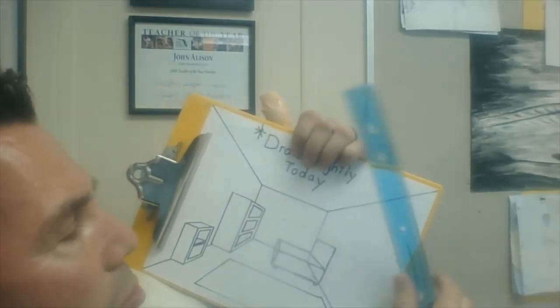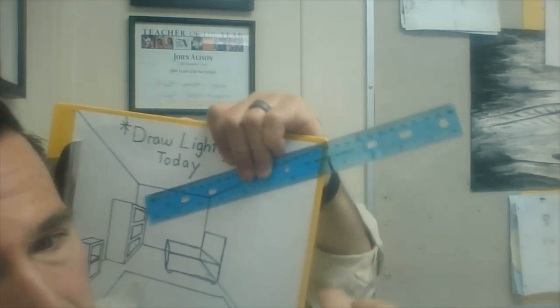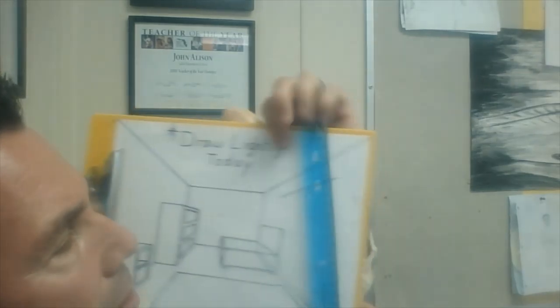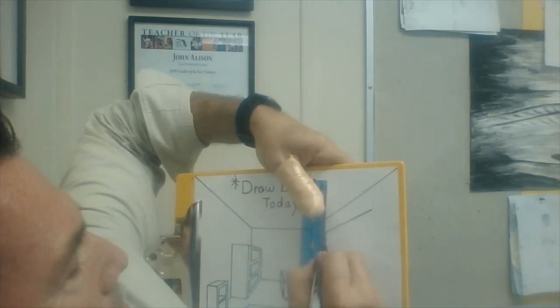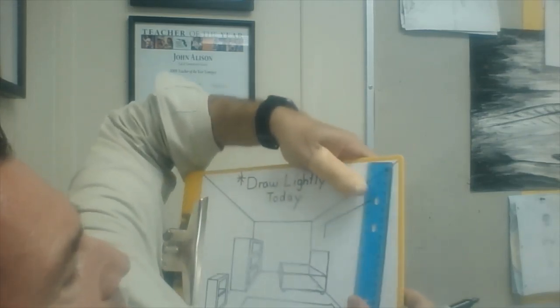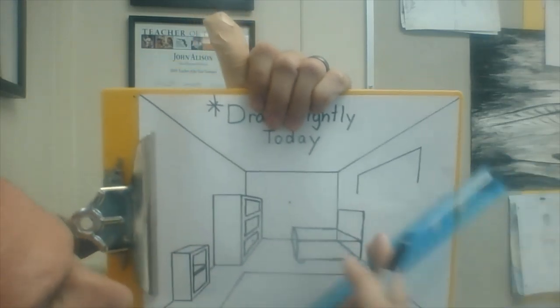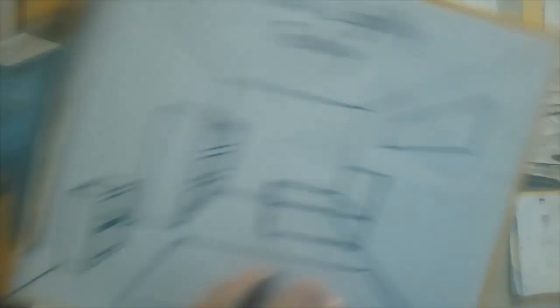Let's look at a picture on the wall. Maybe you want to do a picture on this wall right here. You're going to have two orthogonal lines. One orthogonal line, a vertical line, another vertical line — it's not going to be a very tall picture. And this last line is going to be orthogonal. There's your picture on the wall.